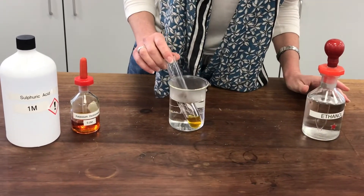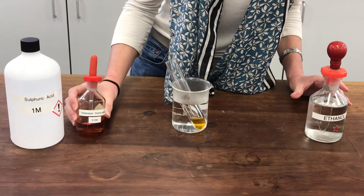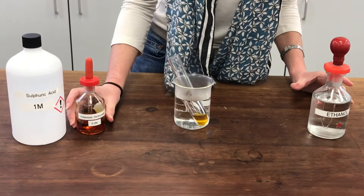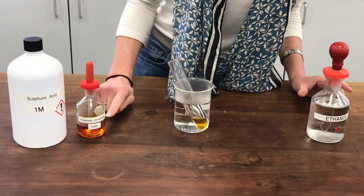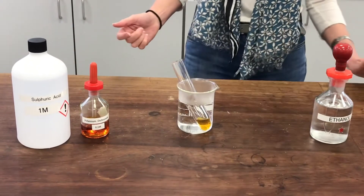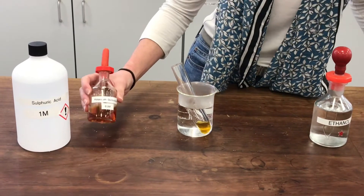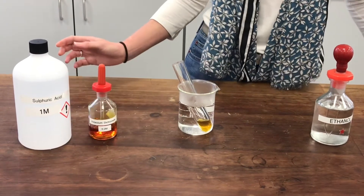I'm hoping to see a colour change, and that will show me that the potassium dichromate has done its job — it has oxidised the alcohol, and in the process the potassium dichromate itself will have been reduced. So we'll see it change to a green colour, to indicate the formation of chromium 3+.